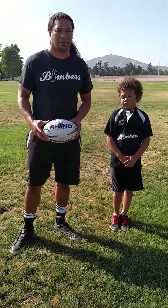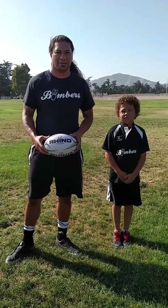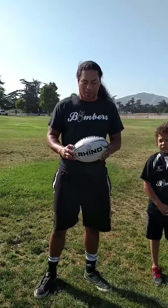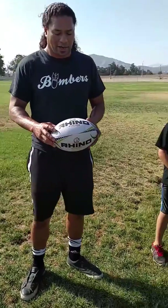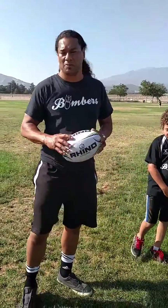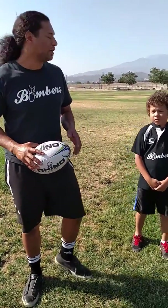I'm here with Coach Kalani from Bombers Youth Rugby in Malachi, and Coach is going to show us the proper positioning and technique to pass a ball and then go through some drills. Passing in rugby is a huge weapon. Every athlete must possess some sort of pass. There are all different kinds of passes — some from a stationary position, some coming from the ground up, some in motion while two athletes are running in support.